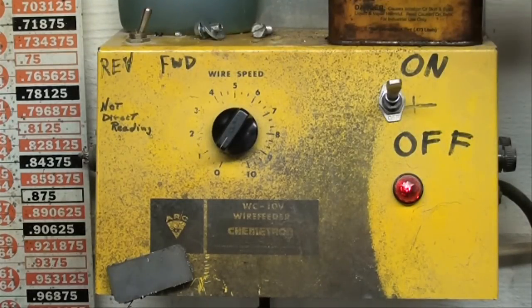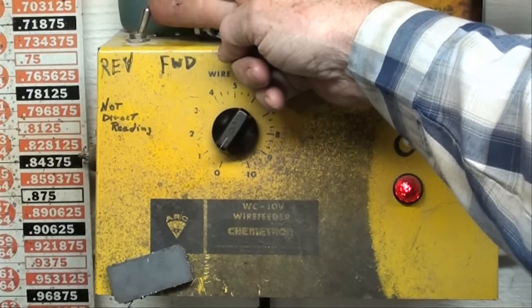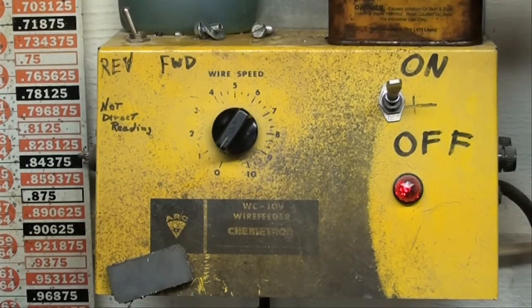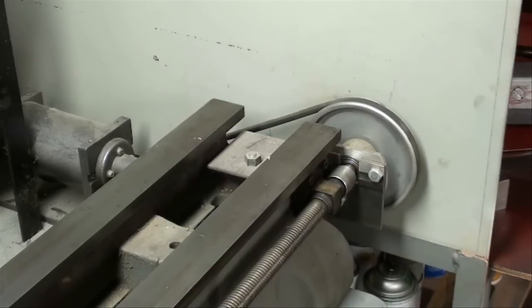I'm not sure if you can hear the motor increase in speed, but I always use it in the rather low range right here. This was used to drive or feed the wire on a MIG welder. Here we have a reverse. Don't scold me for reversing it while it's running. Now it's running the opposite direction. I give an awful lot of detail on some of my videos, perhaps too much.